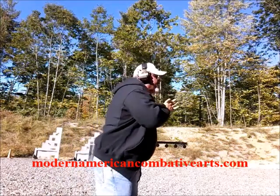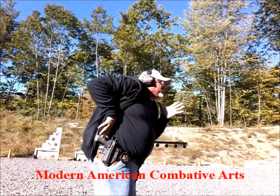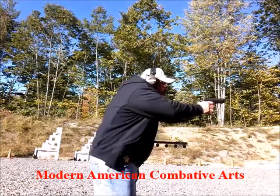I'm here. I've got to establish my grip so I get my clothing out of the way, attack the holster from the top, come out. Everything else remains the same.